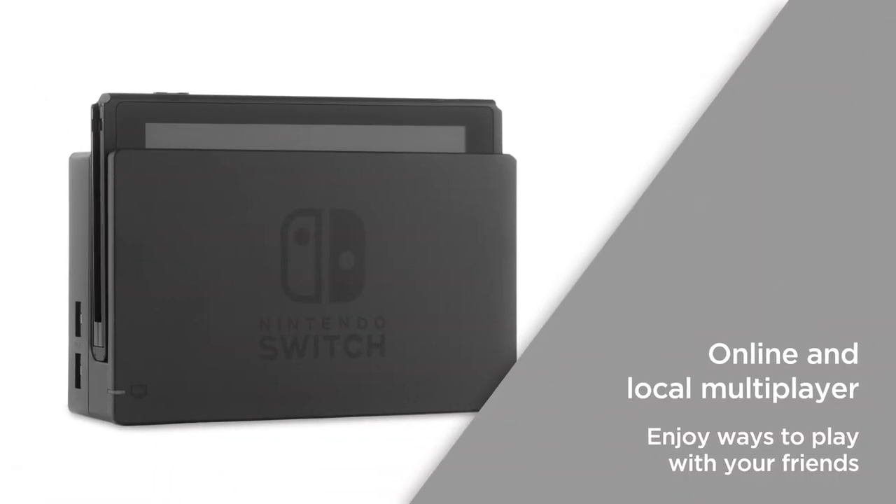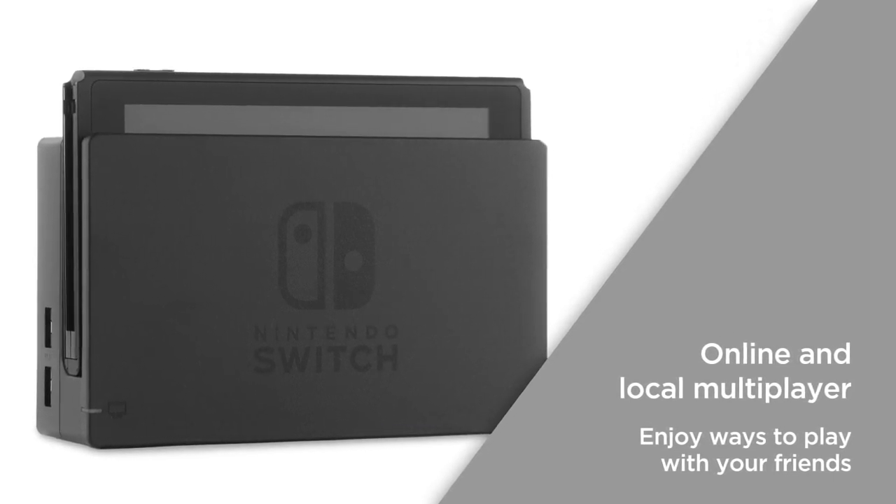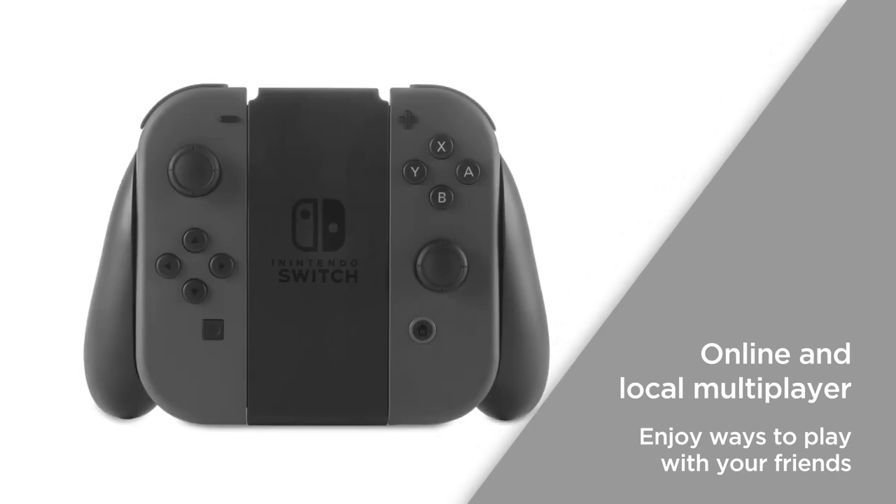Enjoy online and local multiplayer by linking up to 8 Switch consoles in person, or play online against your friends and players around the world, so you can enjoy more ways to play with your friends.